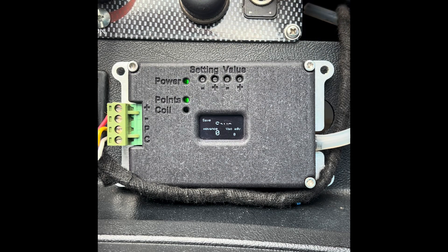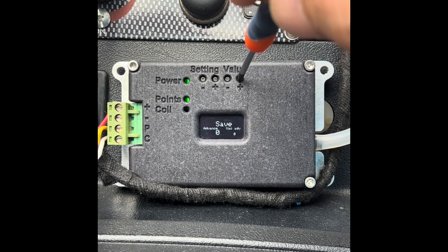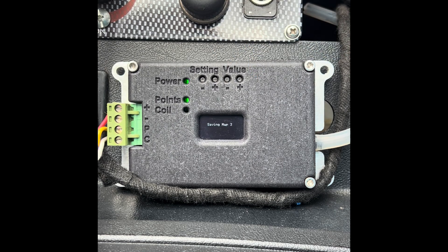The last item is simply Save. Press the positive button to save, and all your settings are now saved. Thank you for watching.